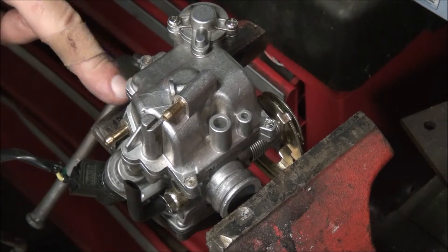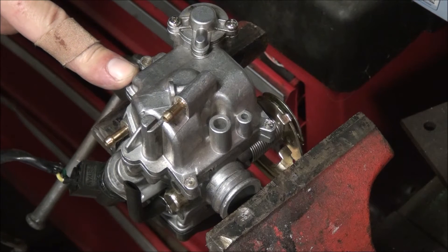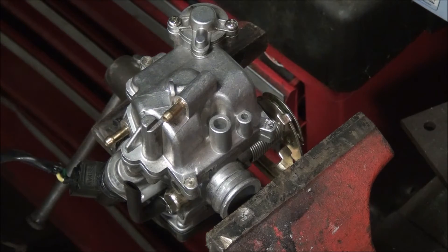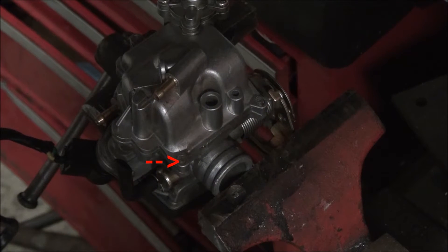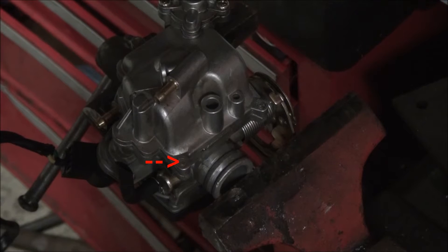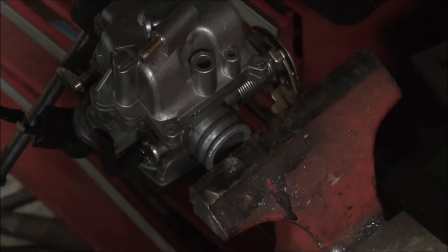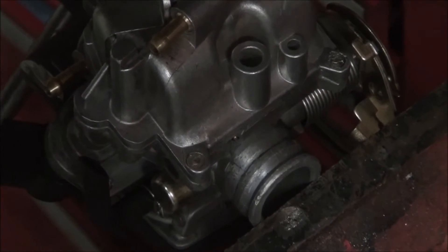This carburetor is off a scooter made in China — I believe it's a 50cc scooter — and as with all of them, they're pieces of crap. This particular carburetor: when I went to work on it, I noticed that the float bowl screws that hold on the float bowl — these sons of bitches actually filed them off to make it non-serviceable.